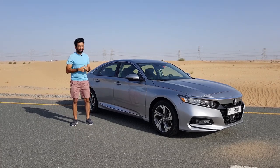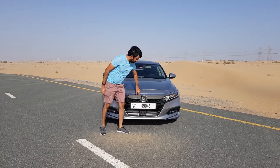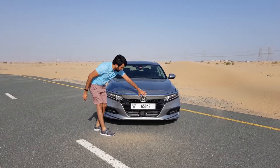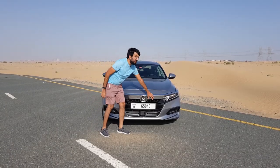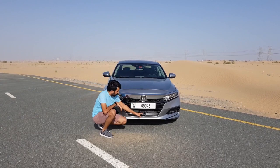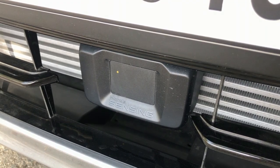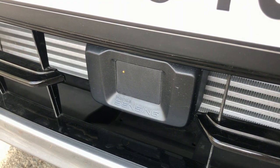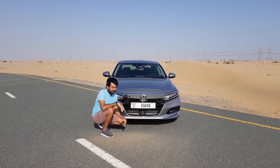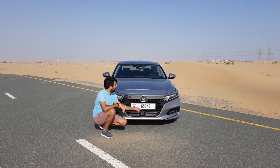Starting off from the front, you get this big chrome bar along with the Honda badging, also in chrome. At the bottom you would see a big glossy black plastic grill, and in between you would see a squarish piece which has been fitted between these grills — that is the Honda Sensing radar sensor that this car comes with. It's got lane assist and all of that.